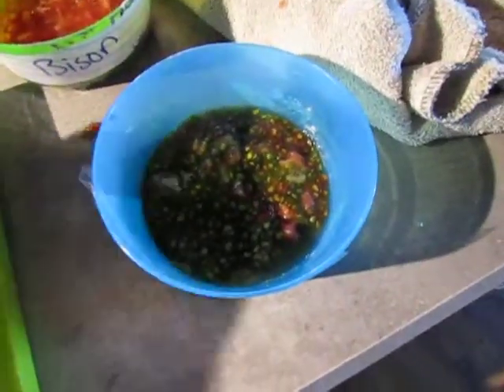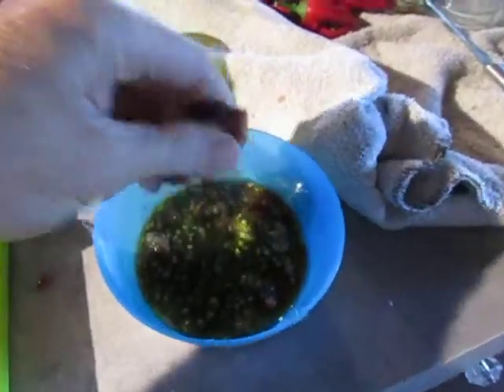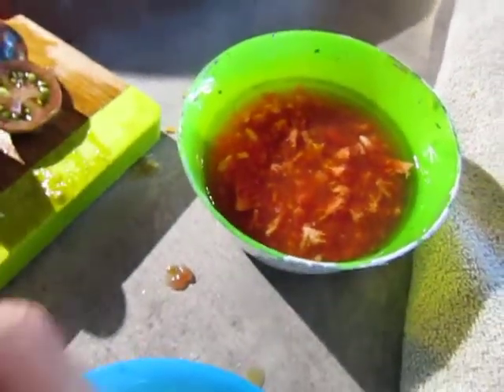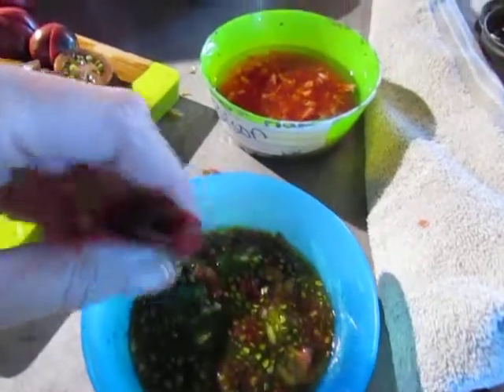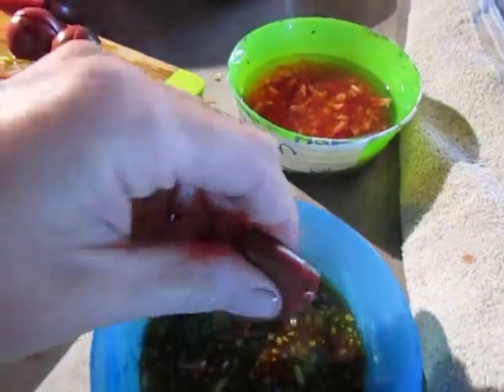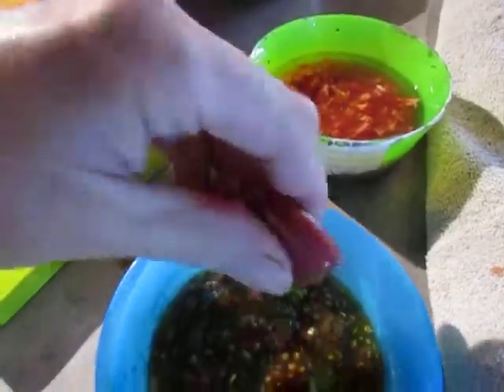I just keep going and going — this is kind of a stinky process. Once you are done adding all the seeds in, you are going to add some water to it. This one I did some Bison tomatoes already and I add some water — maybe about half again as much as whatever you had. So if you have a half an inch, add a half an inch of water. Then you're going to let it sit out on the counter, or preferably somewhere that stays warm but isn't inside your house.